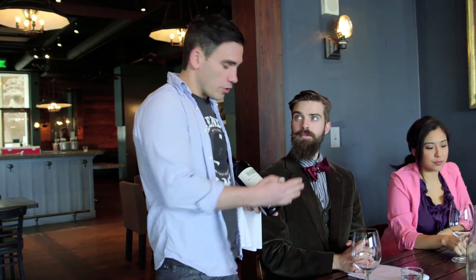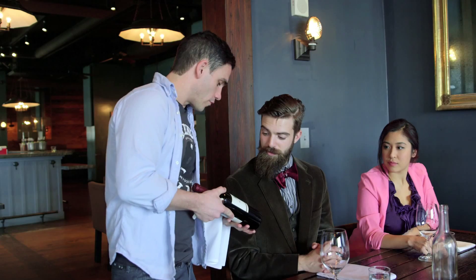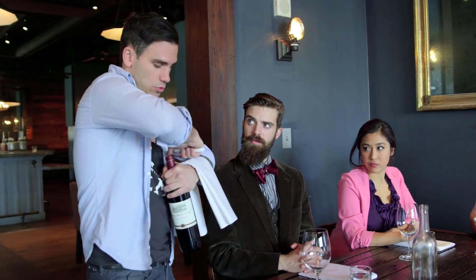I'm going to approach to the right of the gentleman that ordered the bottle of wine and present it to his right. We have the Mauritsen Cabernet Sauvignon from 2010, and it's always a good idea to point out the vintage to them. You're going to keep the bottle so that the label is pointed at the person that ordered it, and when you open the bottle, you don't want to twist it and do all sorts of strange maneuvering, because you want to continue to present the label to the person.